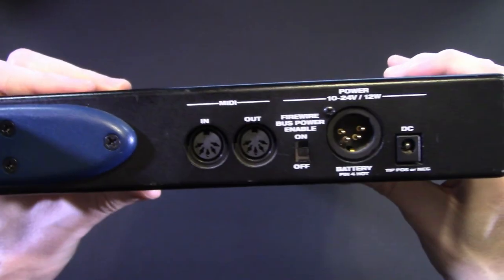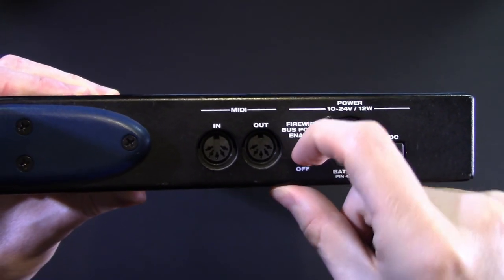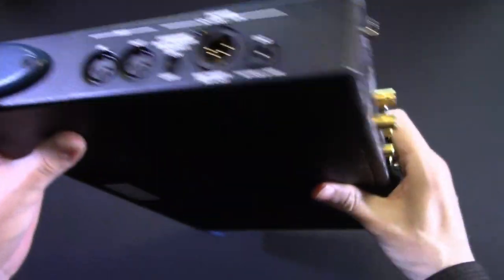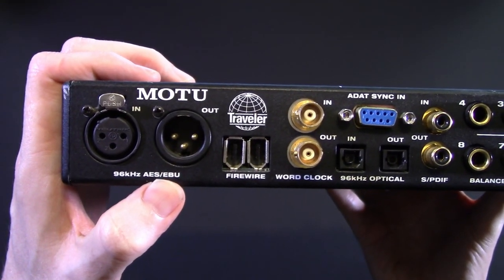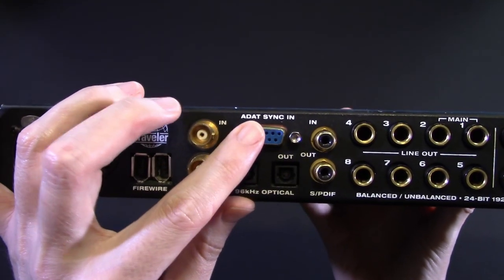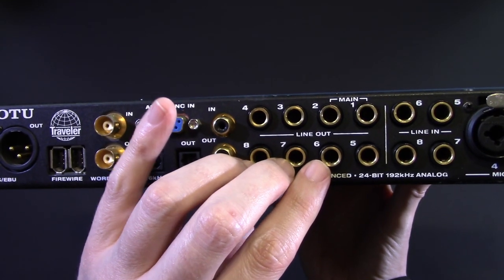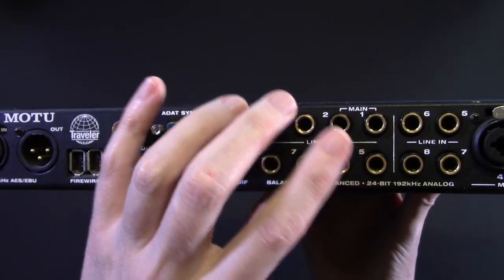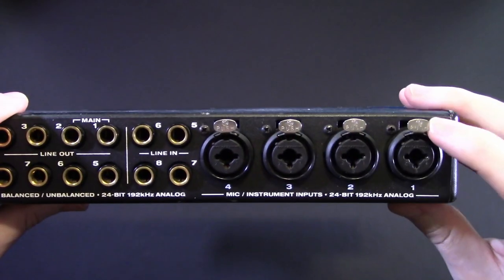It's a pretty nice piece of kit. You get a bunch of front panel controls with hardware MIDI in and out. It can be bus powered, which is brilliant if you have a battery pack — that's a standard cable connection — or you can plug it directly into the mains. On the back there's a gang of stuff: 96k AES/EBU, FireWire pass-through, world clock, ADAT, ADAT sync, S/PDIF in and out, six outputs with one and two being your mains — reassignable — four line ins on channels five through eight.